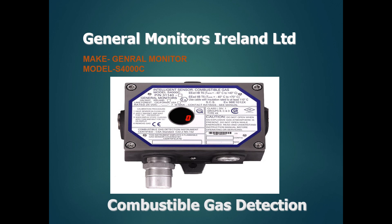You can calibrate the gas detector for calibration and maintenance. This is a very comfortable detector. This is the General Monitor gas detector.